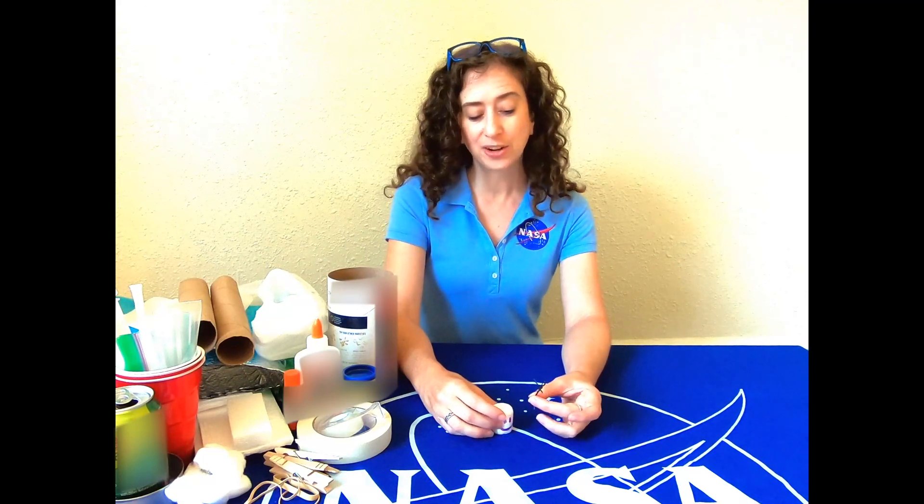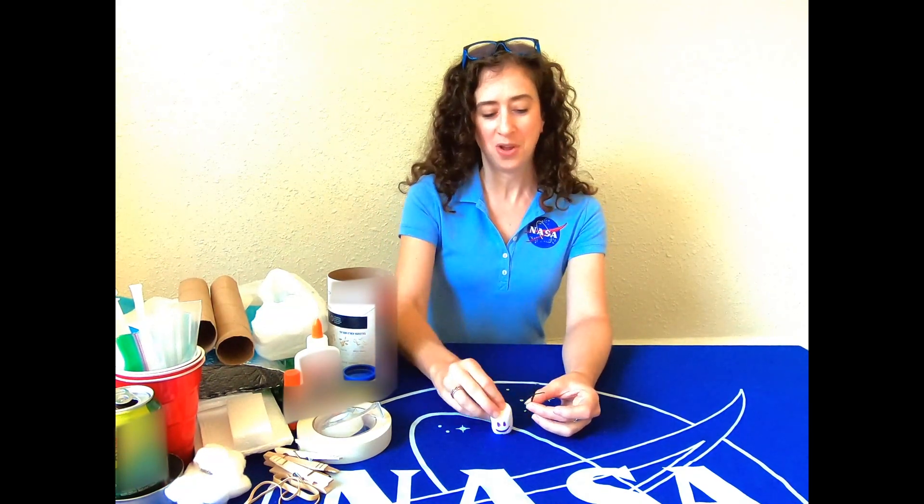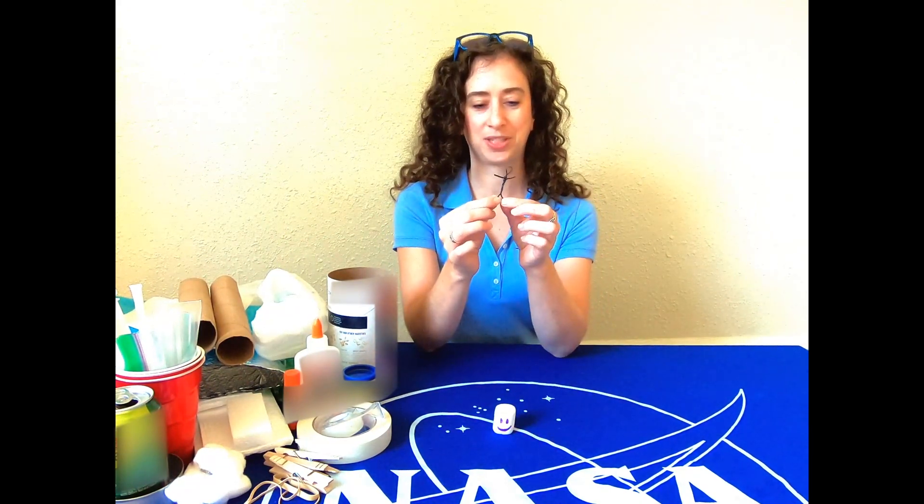You'll need it to protect them and keep them safe. Now your astronauts can be anything you can find around the house — maybe a little Lego person, or a marshmallow, or you can even make your own little stick person like I did.